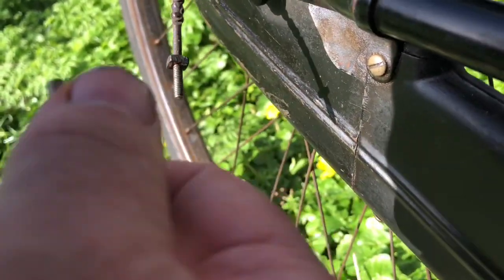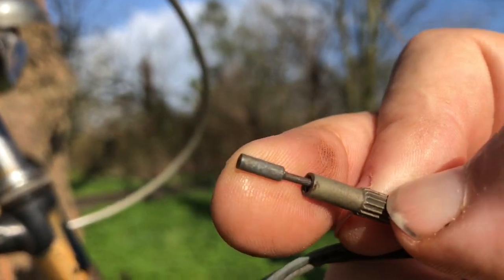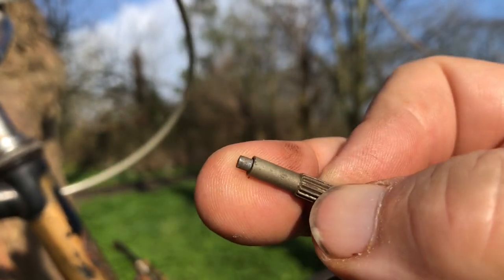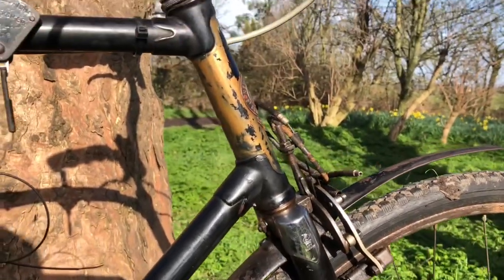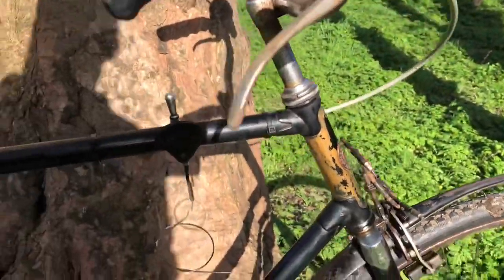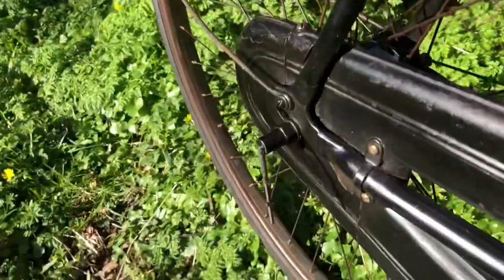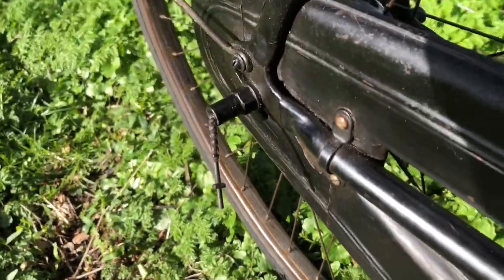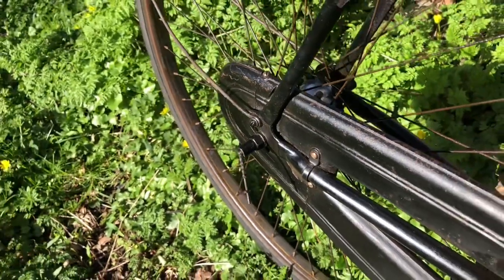This too has the same end on the cable — there we are, that's what it's got on each end of this cable. So I'm going to have to do the same job: melt the nipple off an old cable and attach it to a new cable of the right length. I could, of course, just run a brand new Sturmey Archer cable with the usual clamp-on barrel adjuster, but let's do it nice and original. Let's make it look right.